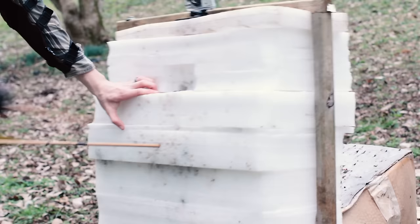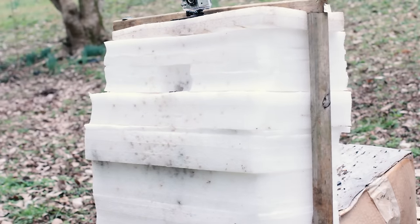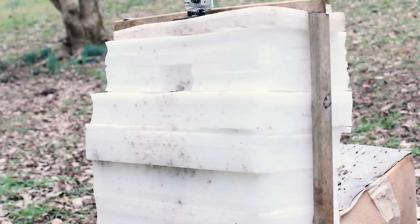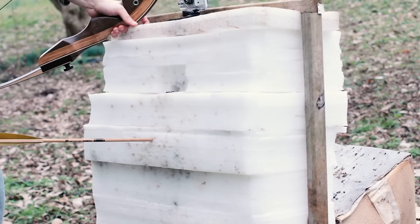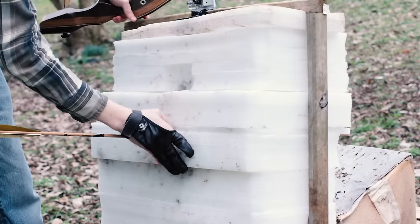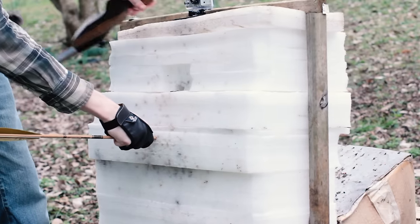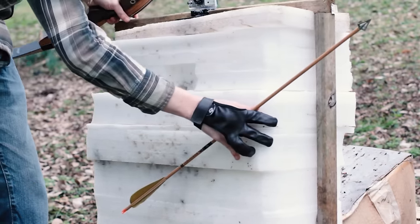Let's give it another shot and maybe try to do some better grouping. All right, see how this one pulls out. Oh yeah, that's working good.